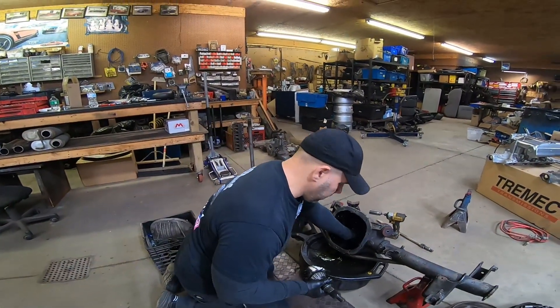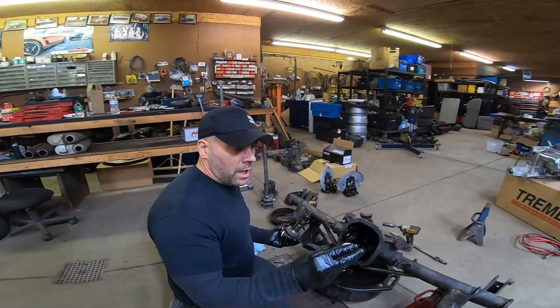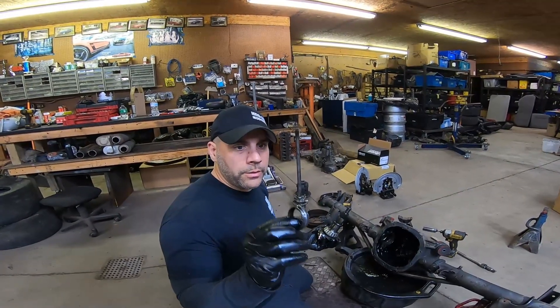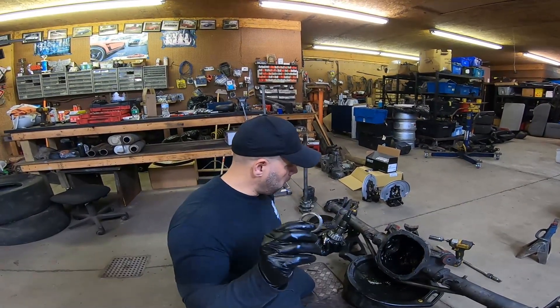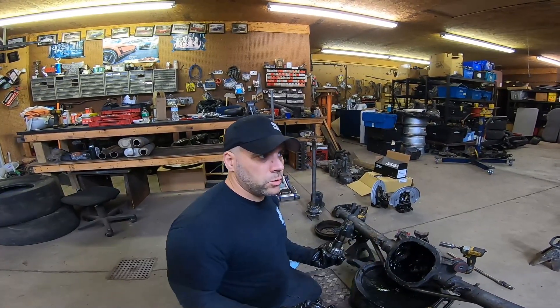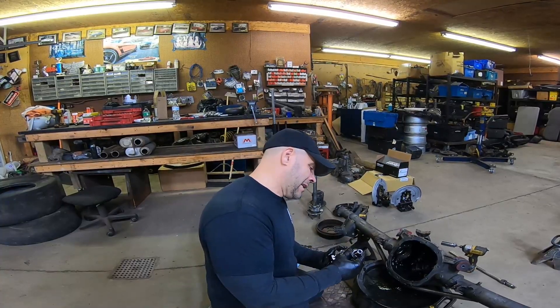We'll take the race out and figure out the shim, but I'm going to run the solid crush sleeve. If you guys don't know what I'm talking about, we're going to cover that in the rebuild. As long as we check backlash and make sure everything's good, I think the crush sleeve can just be torqued down, if I'm not mistaken.